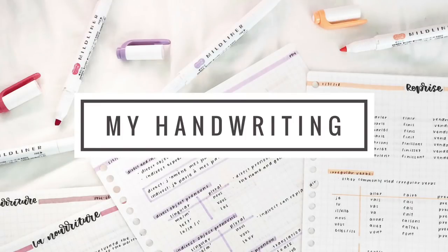Hi everyone, welcome back to my channel. Since a lot of people have been asking me about my handwriting, I'm finally going to be making a video about it.